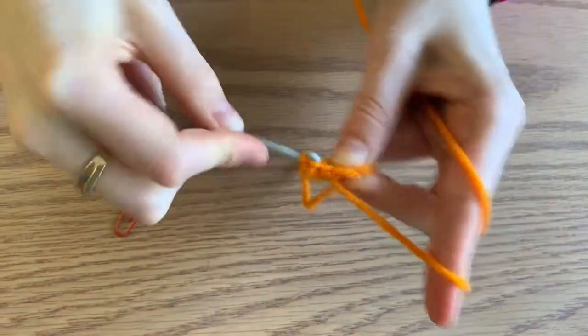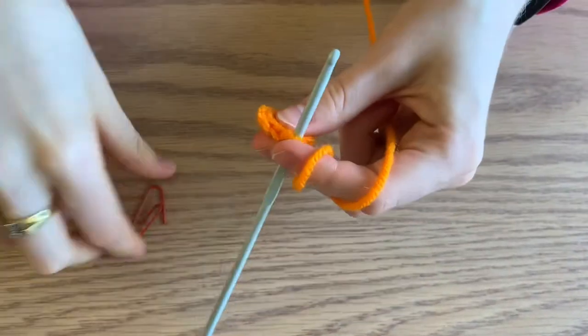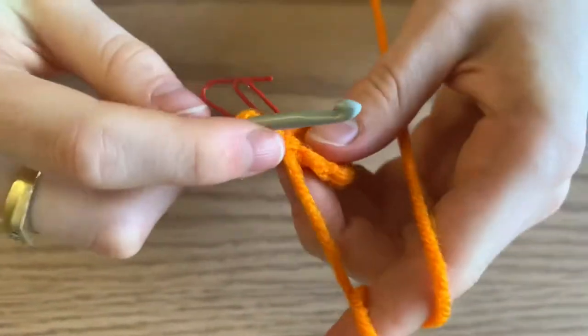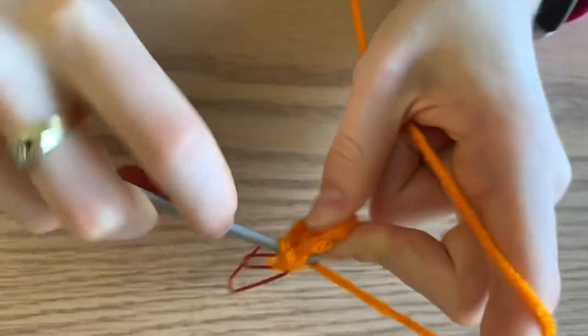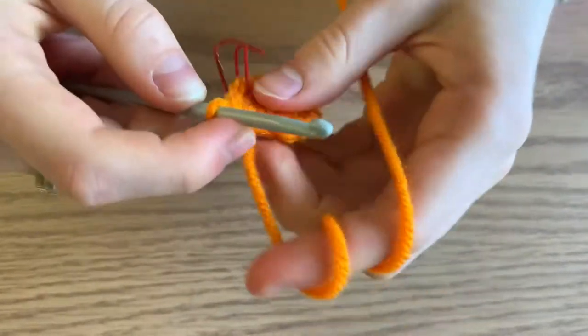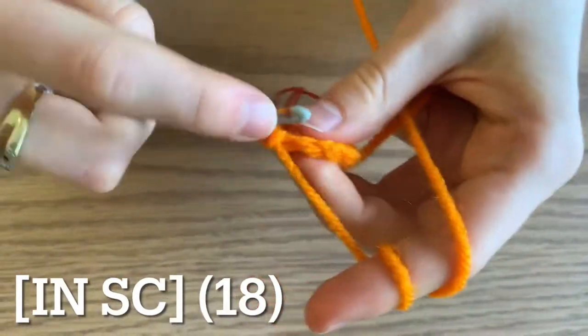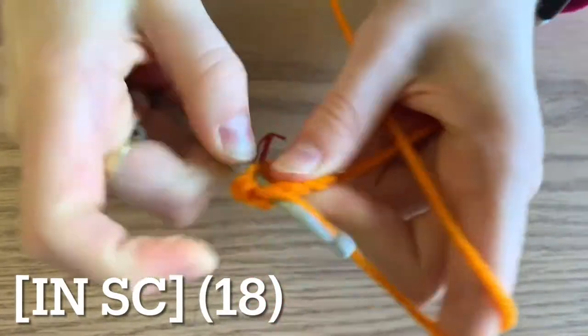Begin round three by increasing. Now that it's getting bigger, you might want to use a stitch marker so you don't lose count. Increase in your first stitch and then do one single crochet in your next stitch, and repeat this pattern all the way around for a total of 18 single crochets.